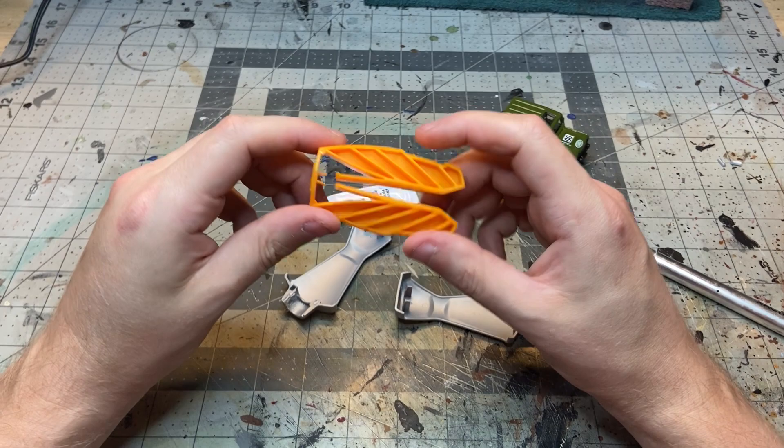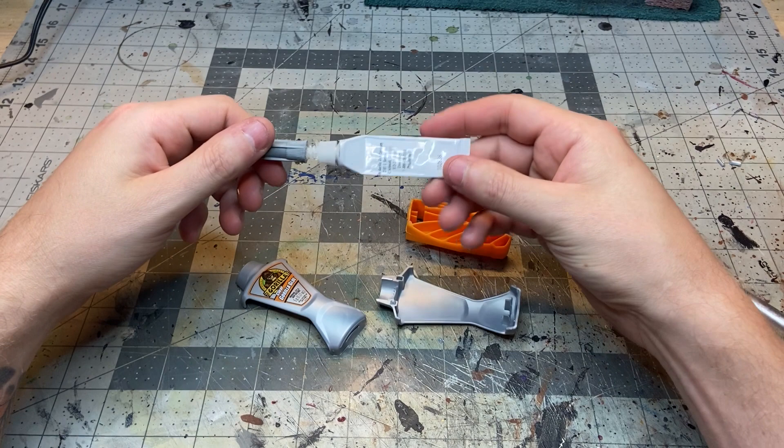After breaking down the super glue container I got all the base components. It turns out there was actually quite a lot of glue left in here, so I went ahead and used that up for this project. I don't want any to go to waste.